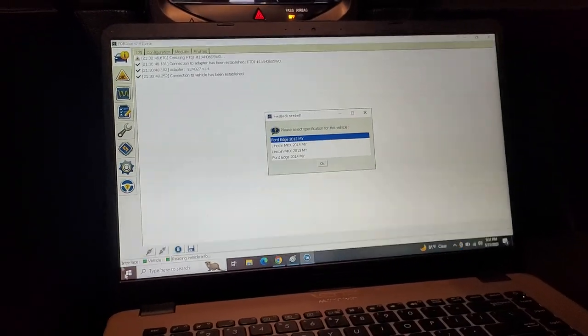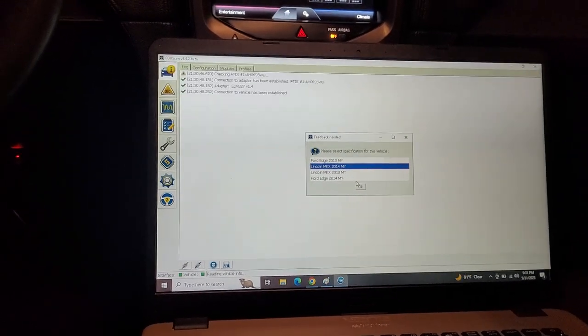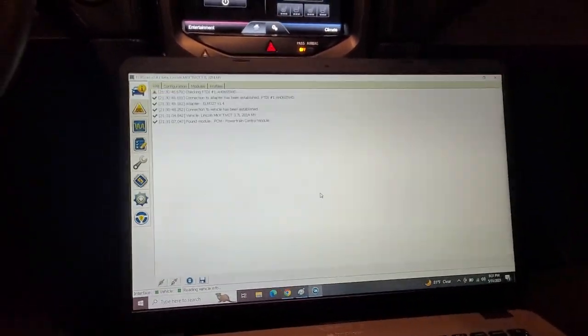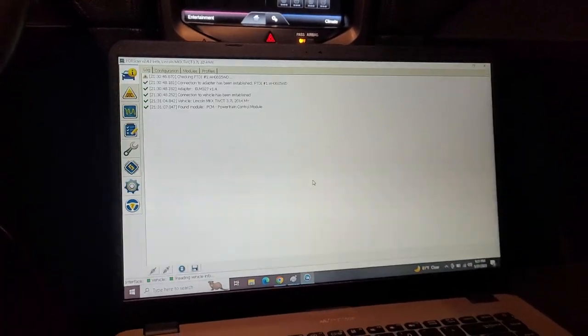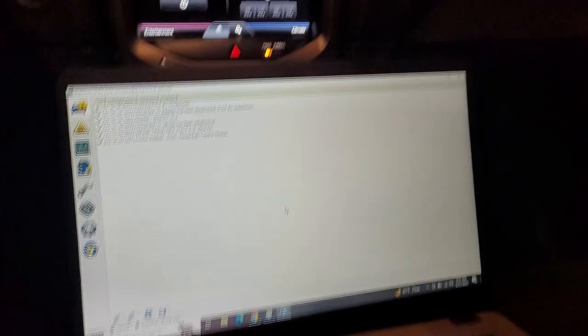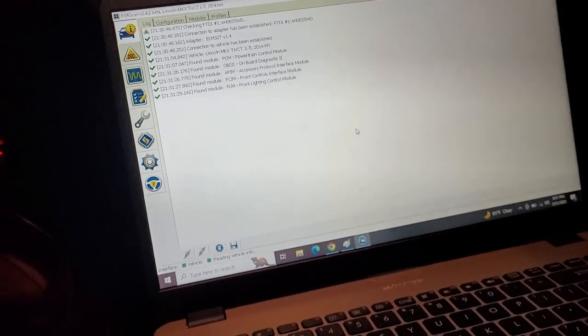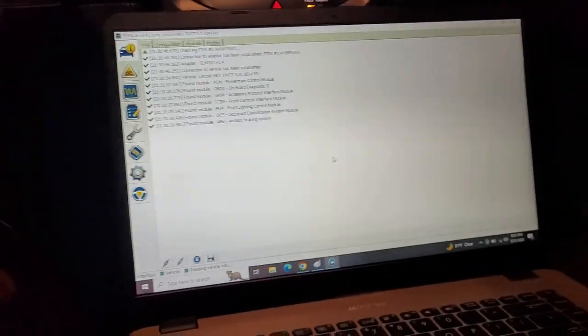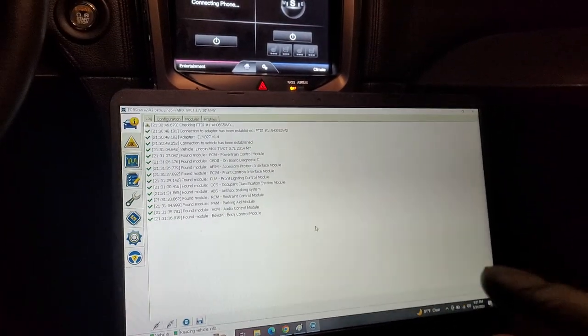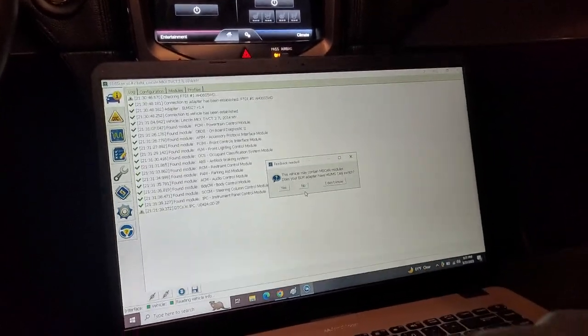I briefly talked about this in the beginning of the video. With the ForScan program on my laptop, I was able to do the ABS bleed beforehand, and that's how I took an educated guess that it was not going to be an ABS control unit or ABS valve block issue. After replacing the master cylinder, we'll do the ABS bleed in here and then a final bleed on the car as well.